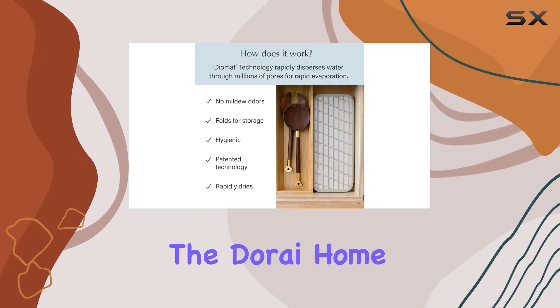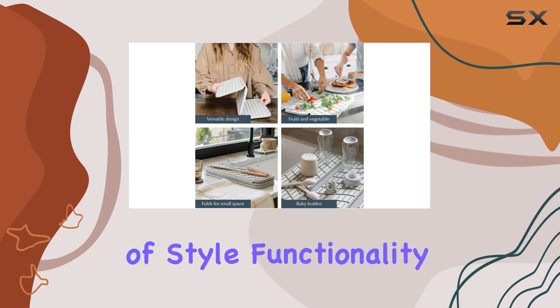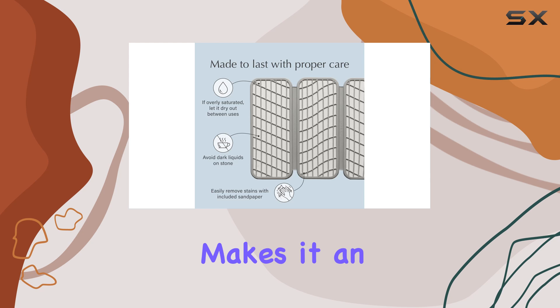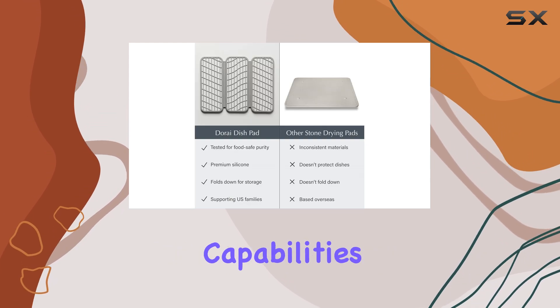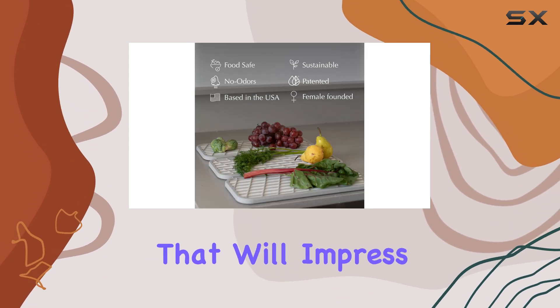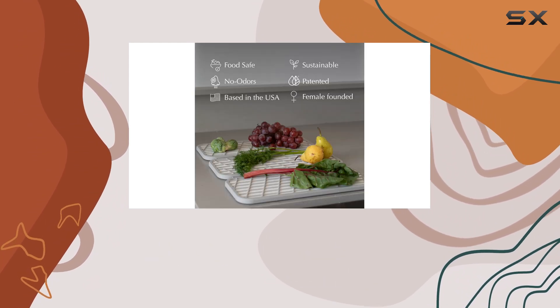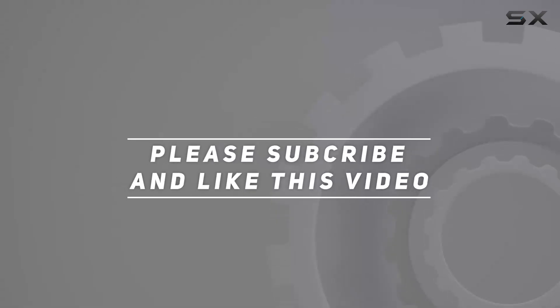Overall, the Dorei Home Dish Pad is a must-have for any kitchen. Its combination of style, functionality, and durability makes it an excellent choice for those seeking an upgrade. With its rapid drying capabilities and elegant design, it's a kitchen essential that will impress both you and your guests. Check out the video description for updated pricing, and thank you for watching.